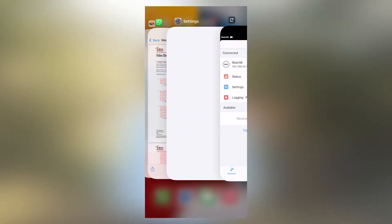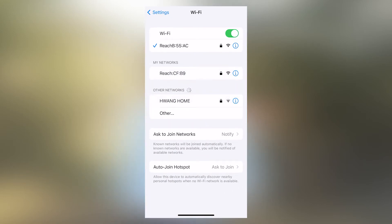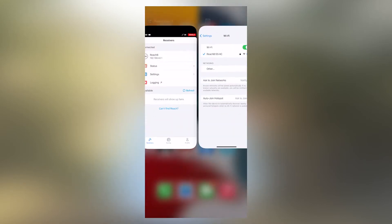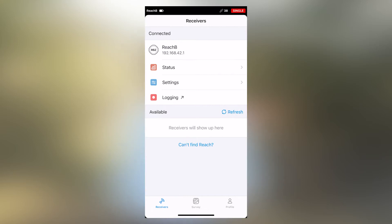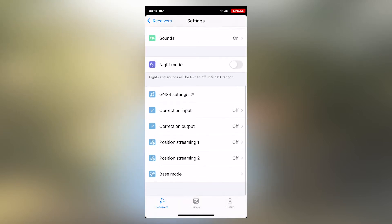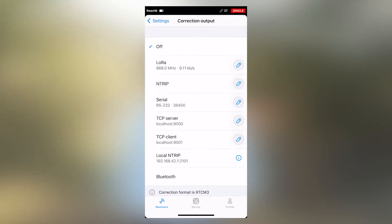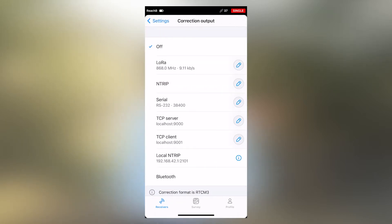The first thing we'll do is make sure that our base is connected over Wi-Fi, and then we'll dive into the ReachView 3 app. I'll click on settings, scroll down to my correction output, and select LoRa.